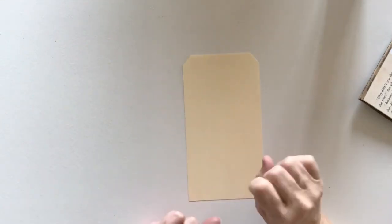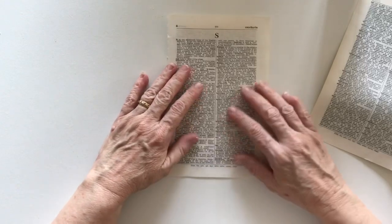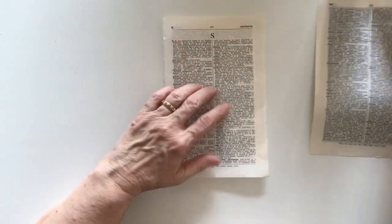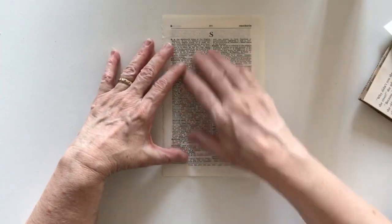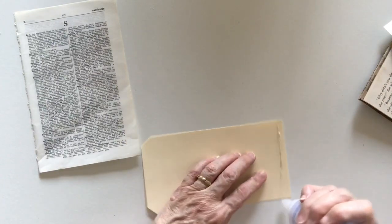Now I need some decoration on here. I think what I'll do is use this — it's a piece of dictionary — and I might just put it all over because I think that might look quite cool. Let's put that on and see how it goes.